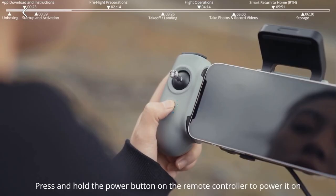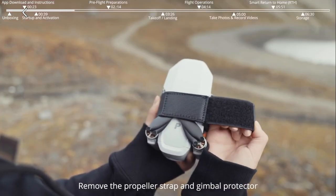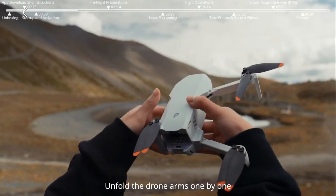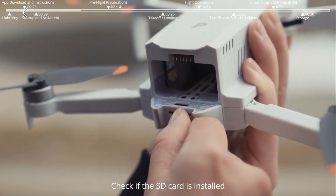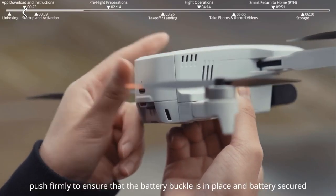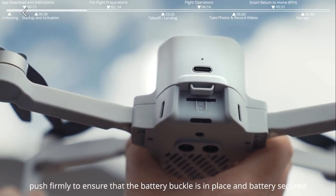Press and hold the power button on the remote controller to power it on. Remove the propeller strap and gimbal protector. Unfold the drone arms one by one. Check if the SD card is installed. Insert the smart battery into the drone and push firmly to ensure the battery buckle is in place and the battery is secured.